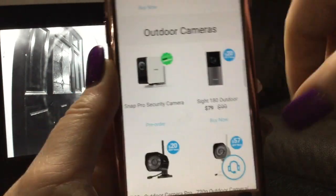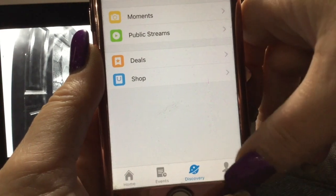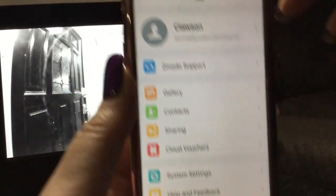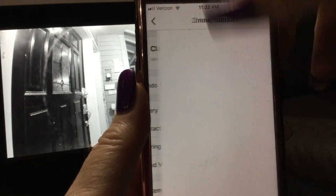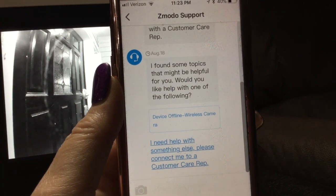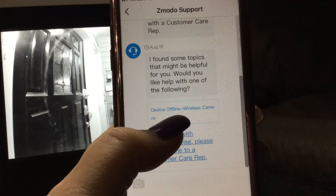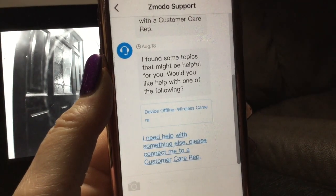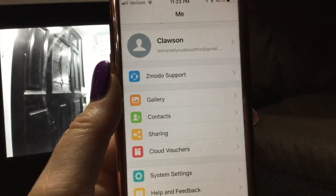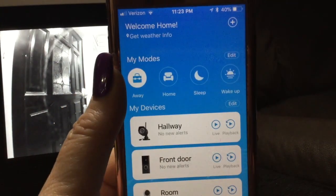There's also a live chat button. Under 'Me' you'll find a Zemoto support link where you can talk with a representative. They're offline right now but during business hours you can chat with someone online. That covers how to navigate around in the app.